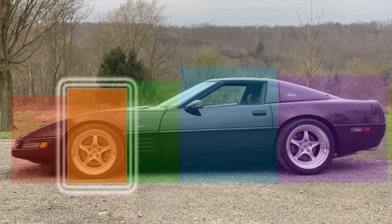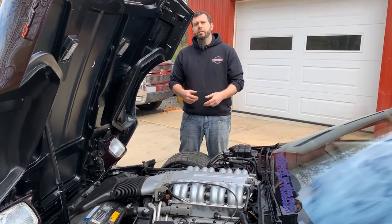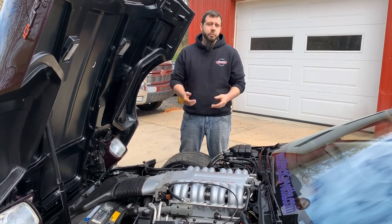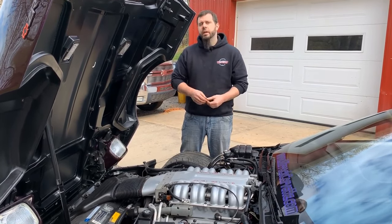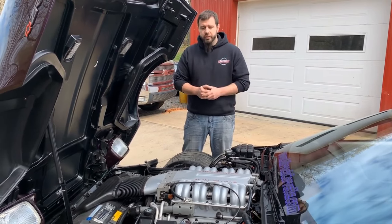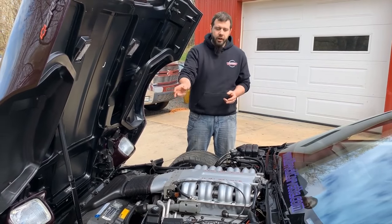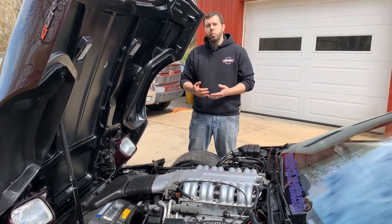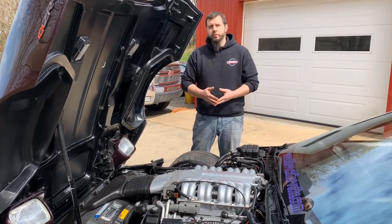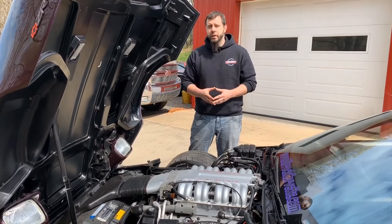Moving back to the second area — items around the engine, front frame, and suspension of the car. In this area, we have the LT5 engine itself, which is the biggest difference for a ZR1. I'm not going to spend a lot of time on specifically the LT5, but I am going to look at some of the items around the LT5 engine — what items are different and specific for a ZR1 and what items are actually the same as what you would have on a base model car.